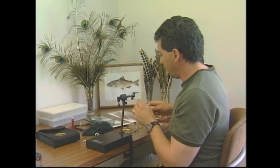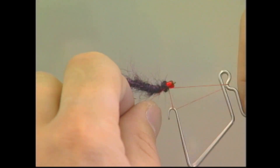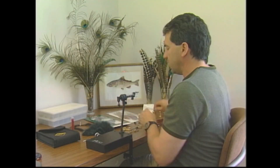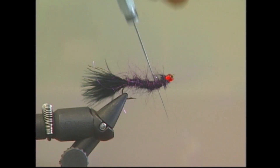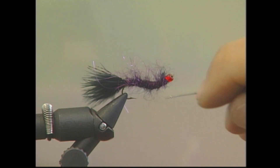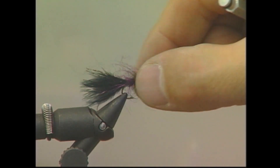And that's almost it for the fly. We're going to whip finish right behind the bead to finish off the fly, then cut our thread off. To make the fly nice and bushy, I'm going to take a dubbing picker and pick out all this nice dubbing — just make sure it's nice and full with a bushy body, and that'll allow the fly to undulate in the water. Just streak it back and keep that fly real nice and bushy.